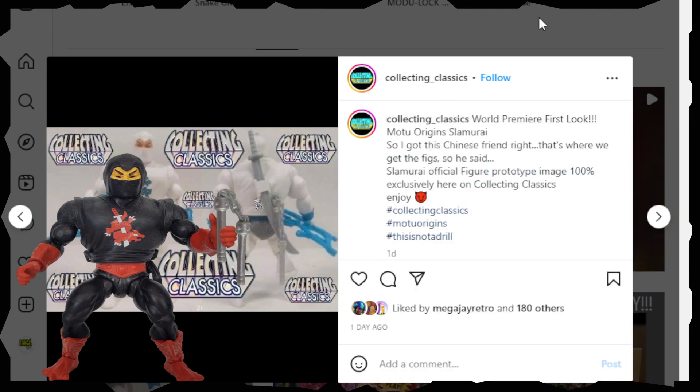So keep that with a grain of salt, my friends, until anything is officially released. But cool to check out nonetheless.